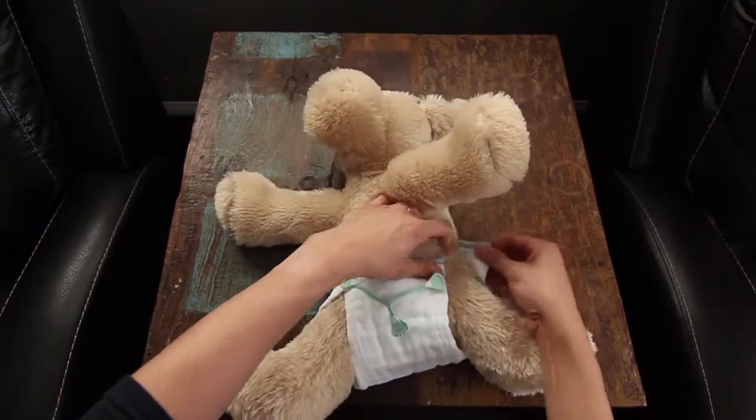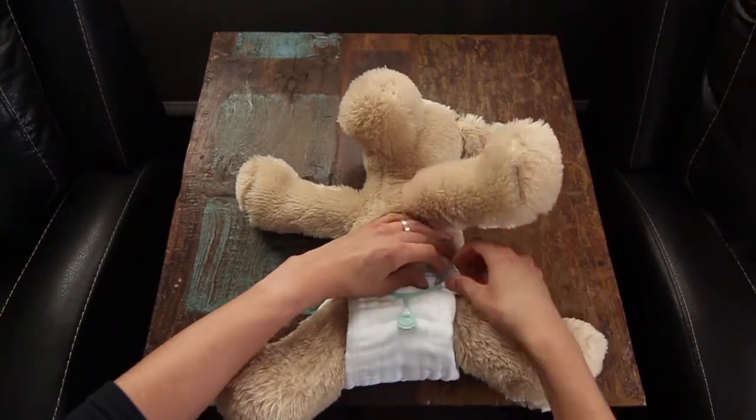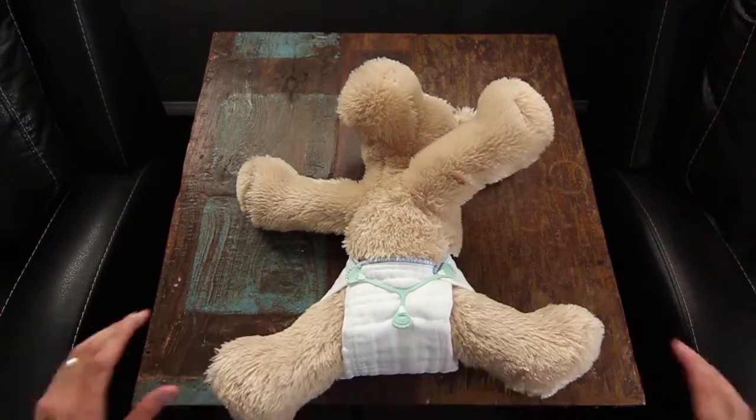Then you're going to grab the last corner, pull it around the baby's hip, and then take the snappy and stretch it towards the corner to attach and complete the Angel Fold.